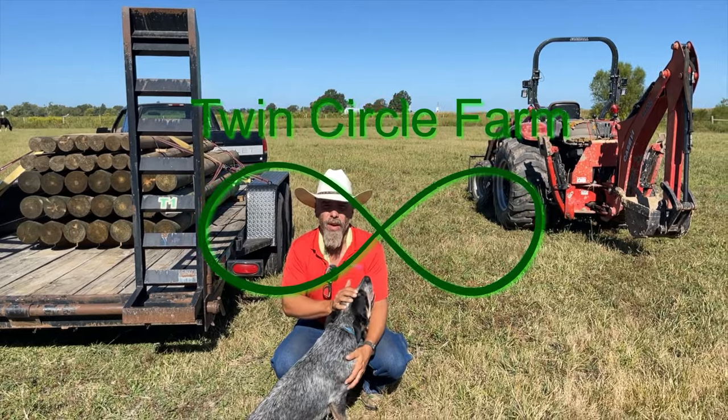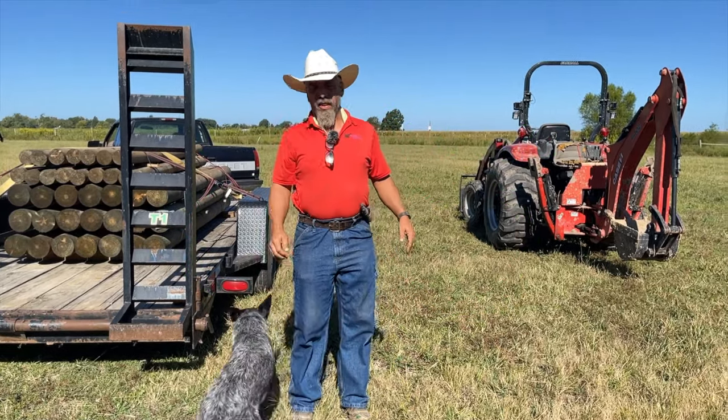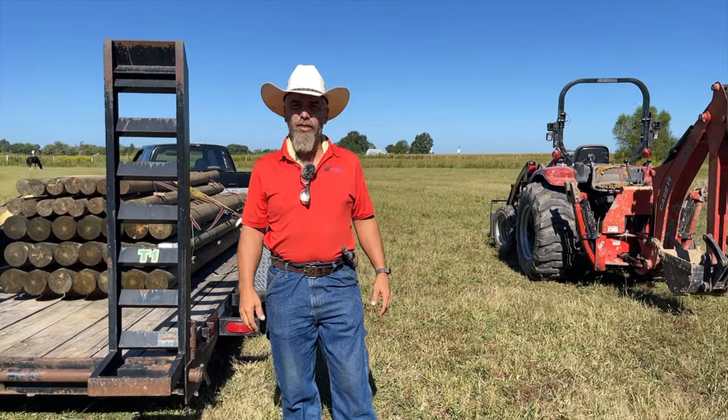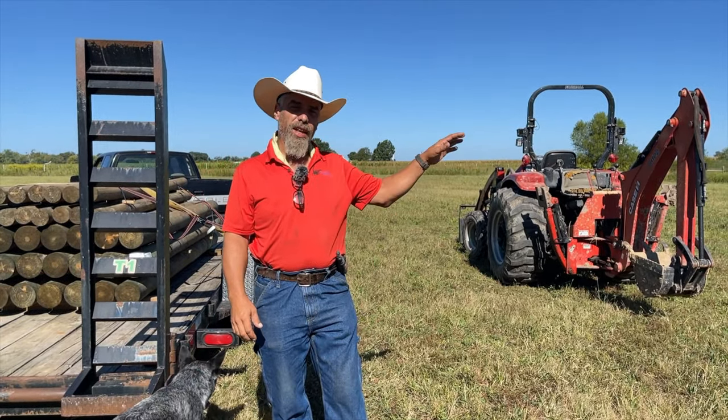Hi, Mike, Twin Circle Farm. We got a project today. This is going to take a few days, but it's kind of one of the bigger projects you do on a farm. We're going to build some cattle handling facilities.